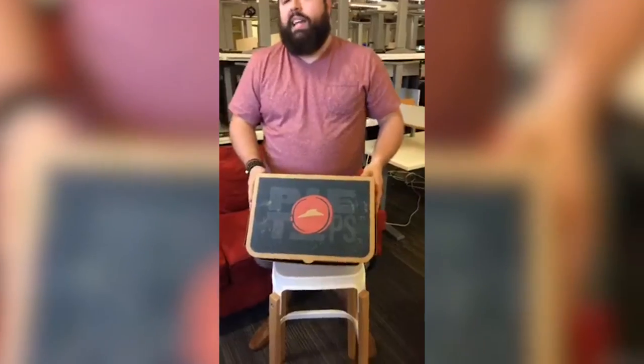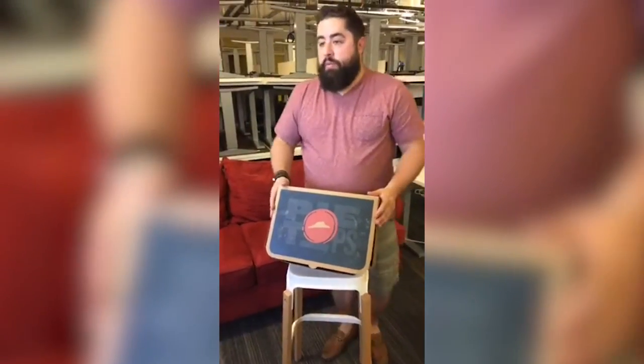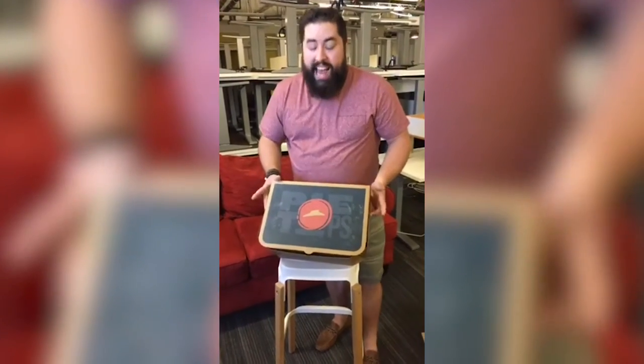We had an awesome conversation with Pizza Hut on Twitter where we said, hey, so we're Zappos — can we get a pair of your Pie Tops, super limited release, to put in our museum? And they said we'll do one better. We'll send you this and a ton of Pizza Hut money so you guys can buy a bunch of our food.